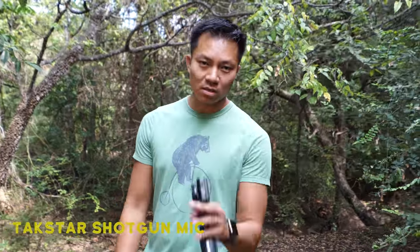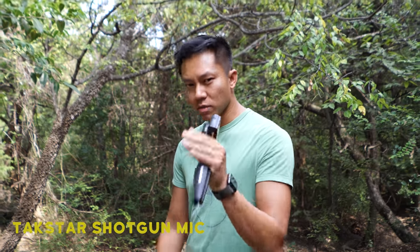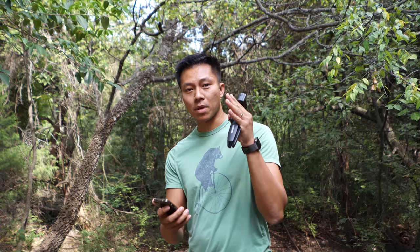Alright, next mic test. We're testing the Takstar shotgun mic, battery powered, connected straight to the camera. Once again, it's about two to three feet away from my mouth. 'The quick brown fox jumps over the lazy dog, he lands head first on the rotting maple log.' Let me know how this sounds. On to the next one.